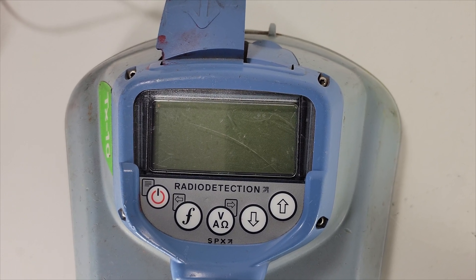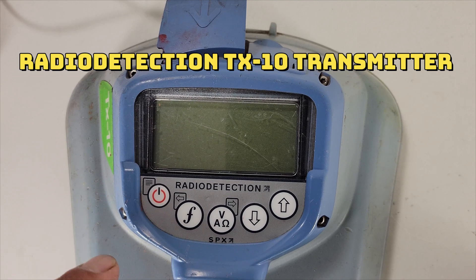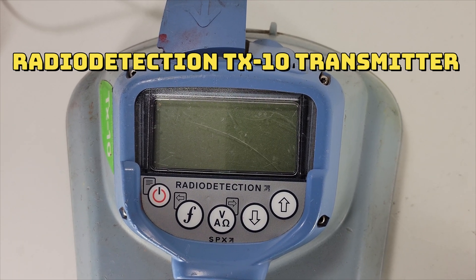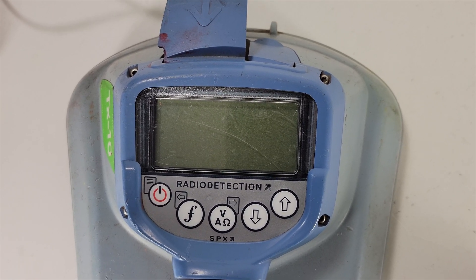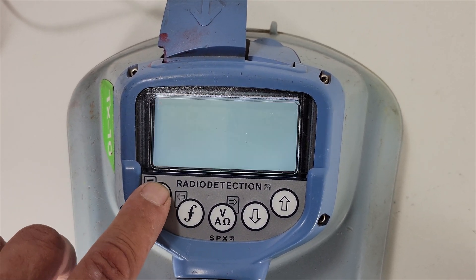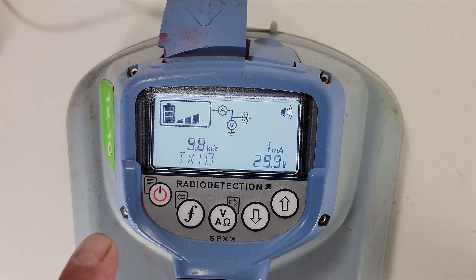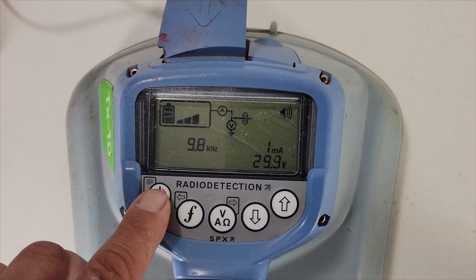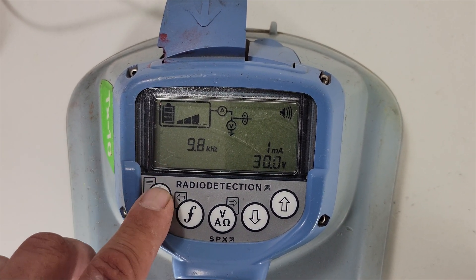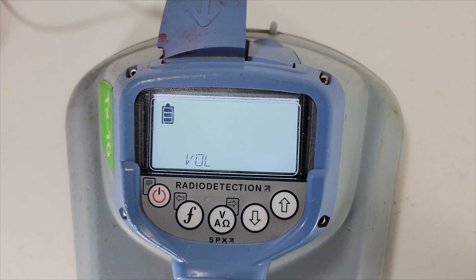Welcome back folks. Training purpose: how to use the TRX-10. We're getting into the menus so you guys can see how to navigate through them and how to use it. Turn the machine on by hitting the button. To get into the menu, hit the power button really quick — don't hold it, because you'll turn it off. Just tap it quickly and you're in the menu.